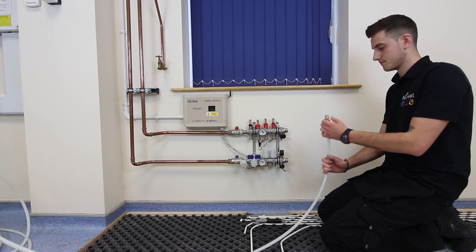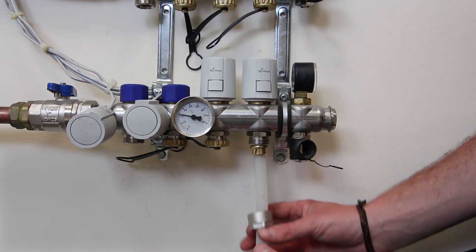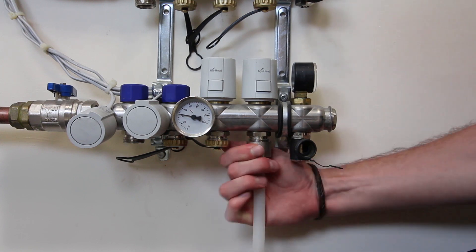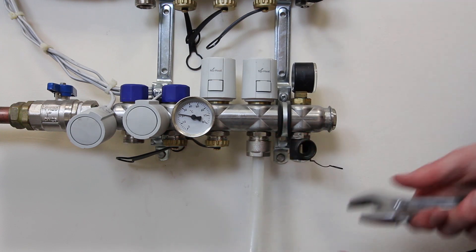Once you've attached the insert, you need to push it underneath the manifold so that the washer sits flush with the bottom thread. Then thread the nut on like so, and you can attach the tubing with the actuators attached or with them off.